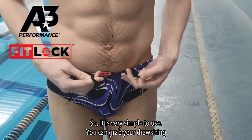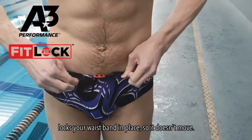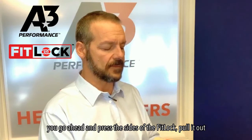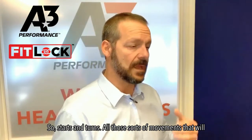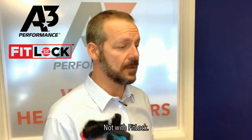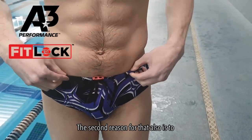With the FitLock, it locks in place. It's very simple to use — grab your drawstring, pull it tight, and it locks your waistband in place so it doesn't move. When you're done competing, press the sides of the FitLock, pull it out, and the waistband is loosened. Starts and turns and all those movements that would normally pull your waistband down — not with FitLock.